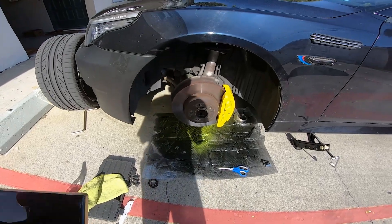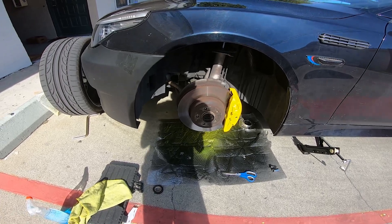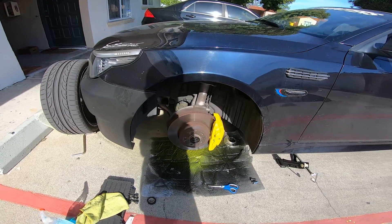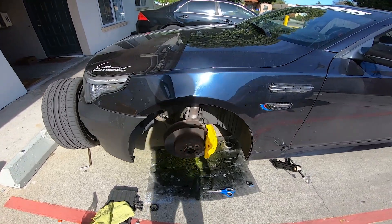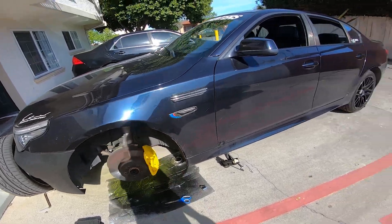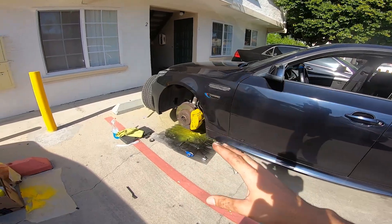I'm doing a theme on the car — I want something yellow. I'm not sure exactly what yet, but it's gonna happen in the future, so stay tuned and subscribe to my channel to see the rest. For the meantime, we're gonna put the wheel back and do the rest — same work, same flow.